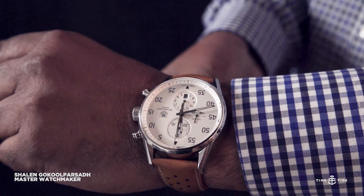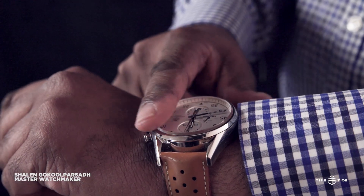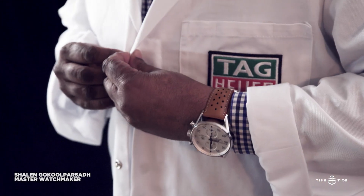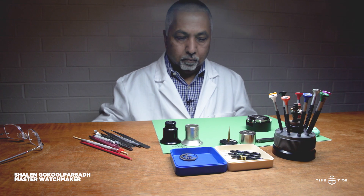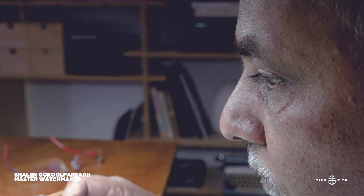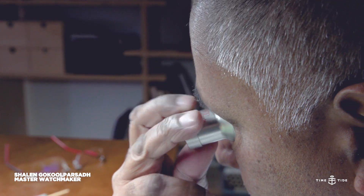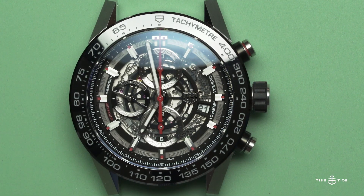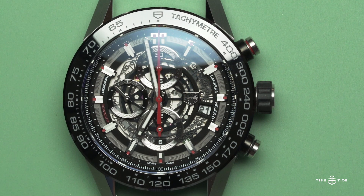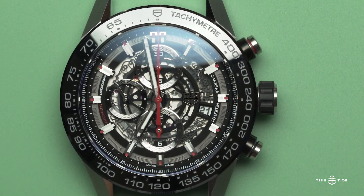Watchmaking is not something that you could wake up one morning and say you'd like to become. You have to feel it, you have to breathe it, and you must appreciate it. Today I'm going to highlight some of the key features in the Heuer 01 that make this the signature movement of Tag Heuer. I'm going to focus mainly on the column wheel and something that is dear to Heuer — the oscillating pinion.